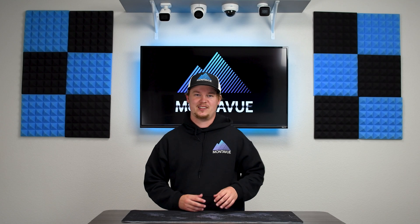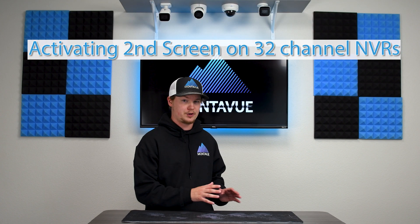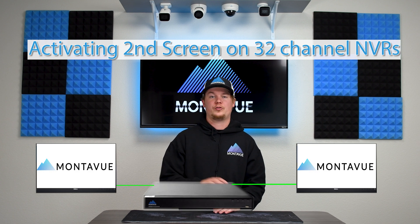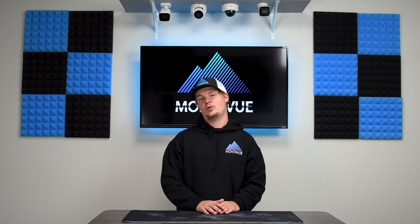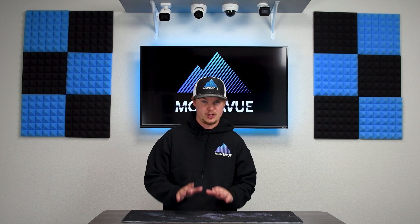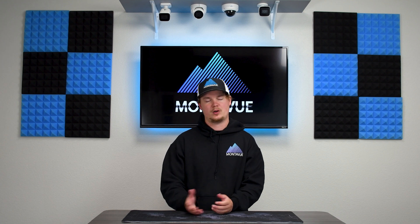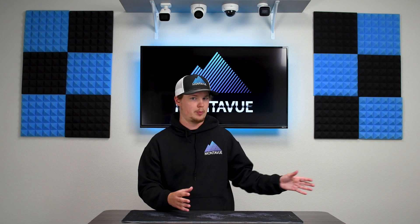Welcome back to Monovue. Today I'm going to go over how to use two separate monitors on your 32-channel NVR. Our 4, 8, and 16 channel NVR models are only equipped with one HDMI output, so for those you'll be able to use what's called an HDMI splitter, which will divide your connection multiple ways so you can run multiple monitors.